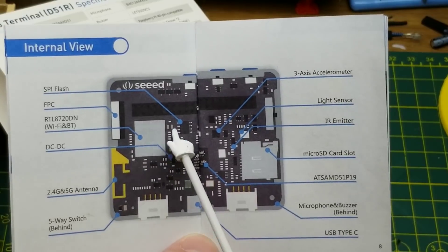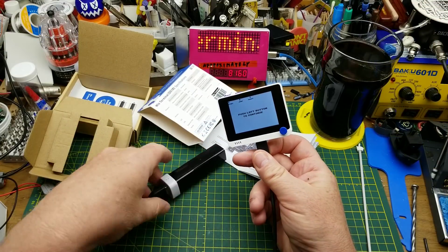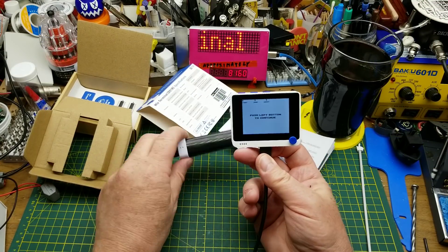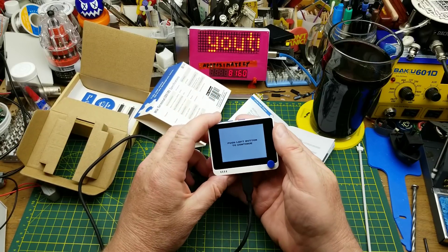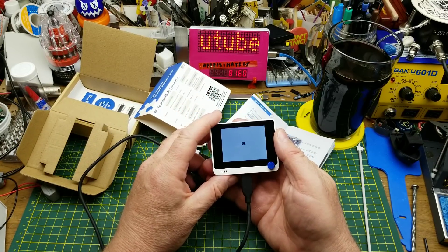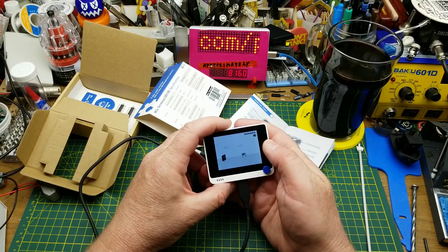There is the Realtek Wi-Fi and Bluetooth chipset. When you get it out of the box and power it up from any USB source, it comes up with this little game that I showed at the end of the last video — I suck at it.